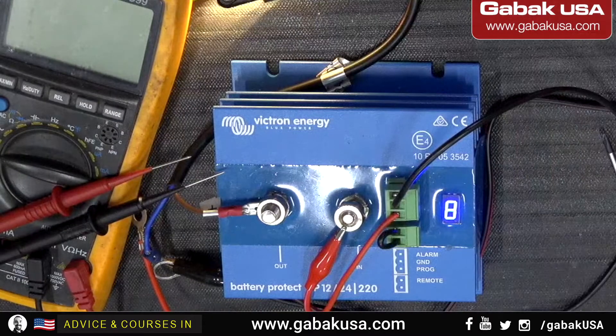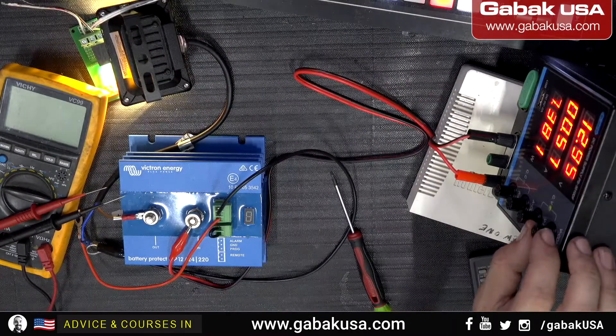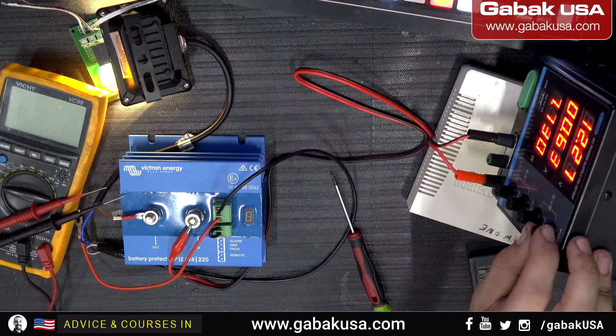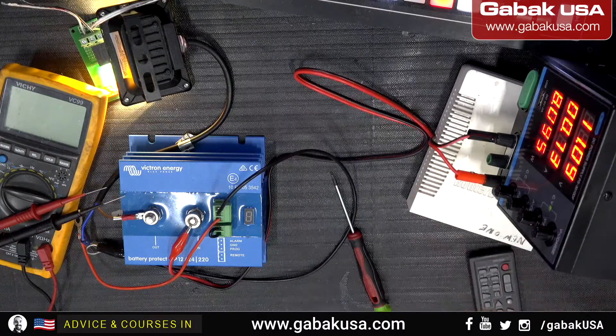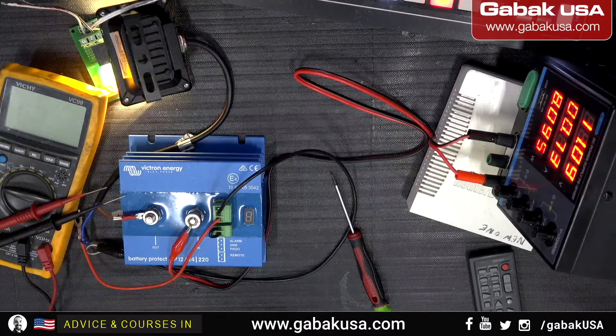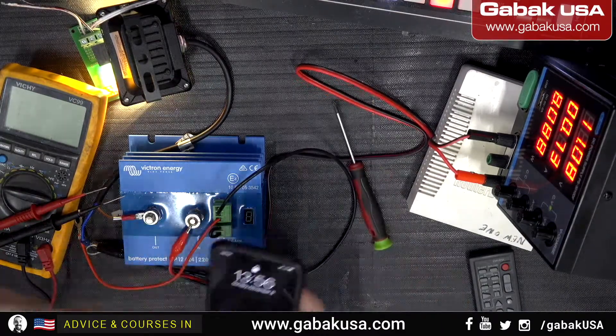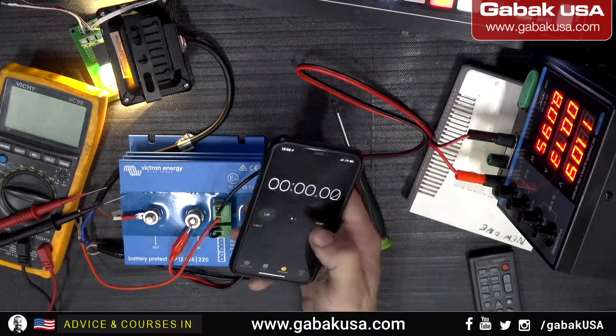Let's start the test. We'll pretend the battery is going low, so let's set it to maybe 11 volts. Since we set it to level 8, it should disconnect by itself — I think it was after 90 seconds. We're going to start the stopwatch.